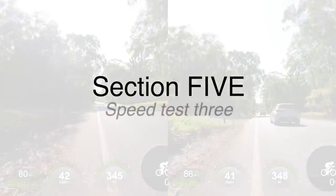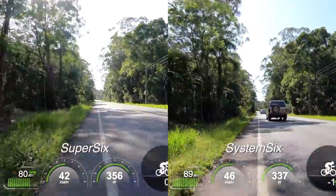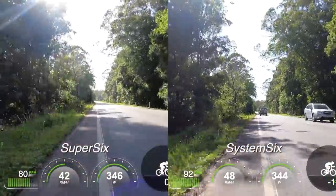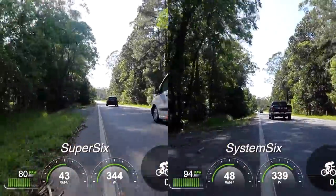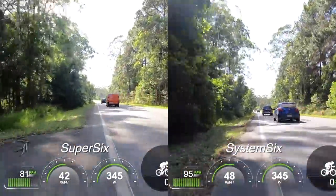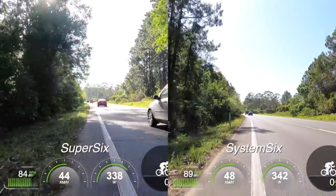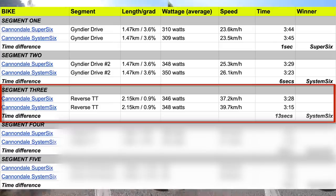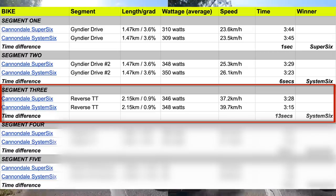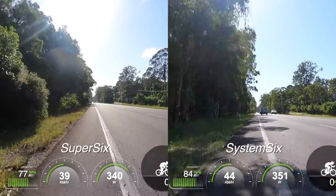Section number five is Speed Test 3. We're on a section of road I would call a false flat, targeting 350 watts, which I managed to get close to. Along this section of road, we have a cross tailwind, which at times feels blustery and at other times feels like a nice little push. On this section, I managed to ride 2.5 kilometers per hour — or 1.5 miles per hour — faster on the System 6, concluding with a significant time difference of 13 seconds in favor of the System 6.